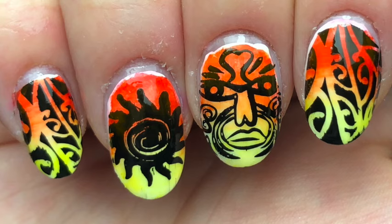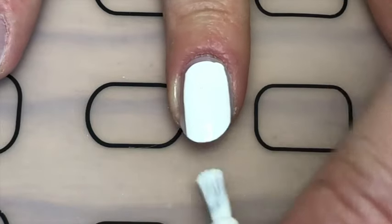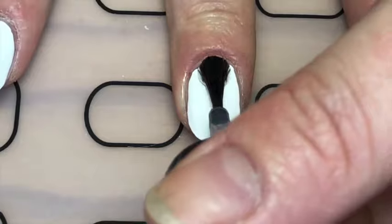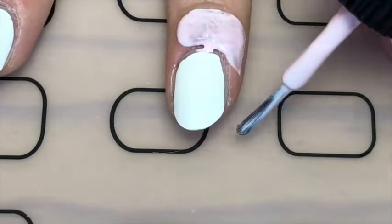Hey guys, today I'm back with these Polynesian Sunset Nails created using the Sharpie method. I started off painting all my nails white, then applied a glossy top coat and then some liquid latex.